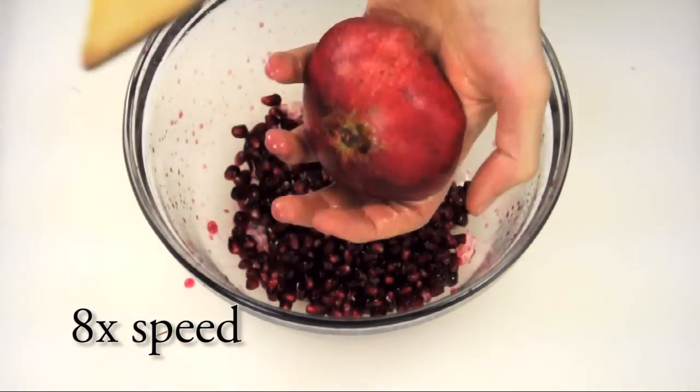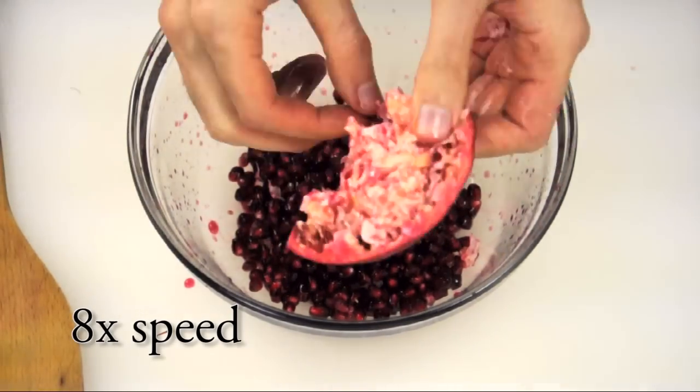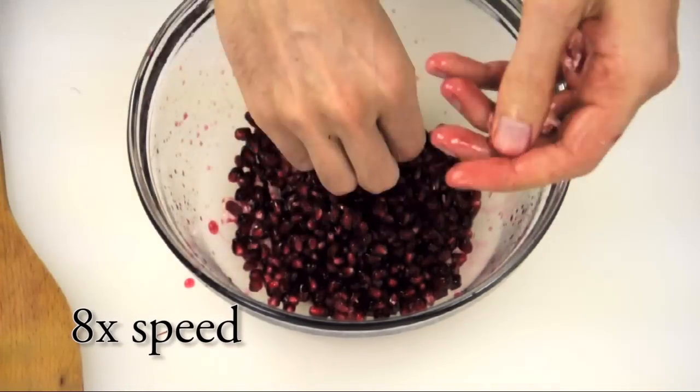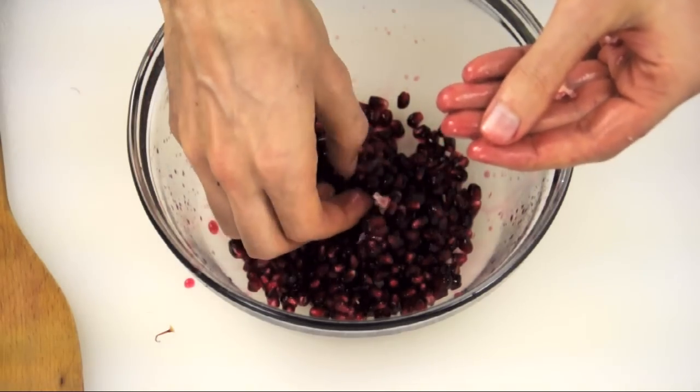Now repeat with the other half. Finally, pick out any stray white pieces.